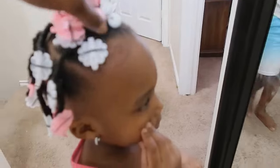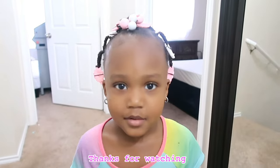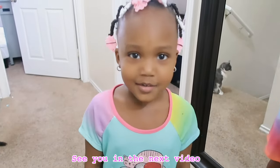It turned out way better than I thought it would. It's so cute! Okay, are you going to do the outro? Thank you for watching. She says the color is blue — and it's pink!